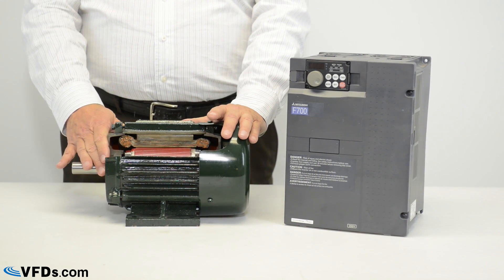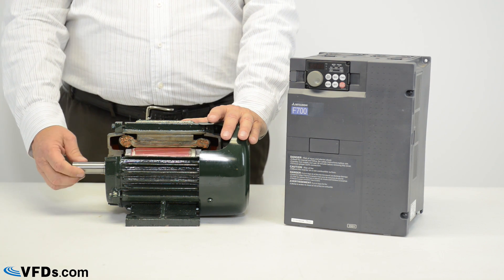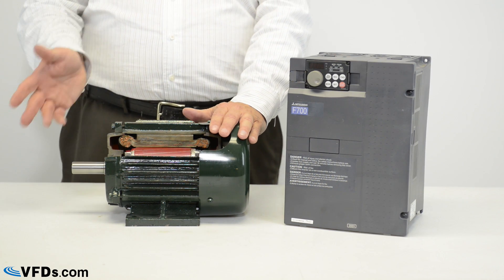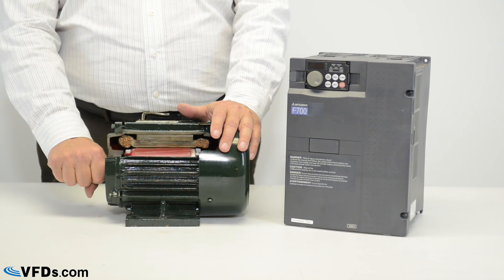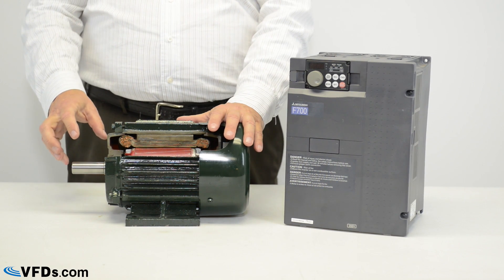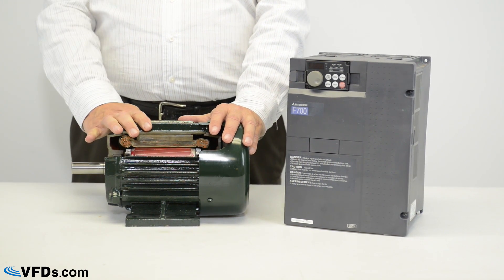Now if you start this motor and you run it with no torque — in other words the shaft is just in free air — you will see about 25%, 30%, 40% or sometimes higher current. That's just to magnetize the motor. But once you start loading this shaft down, then you begin to get more current flowing into the motor because you need more power to drive that torque on the output shaft.